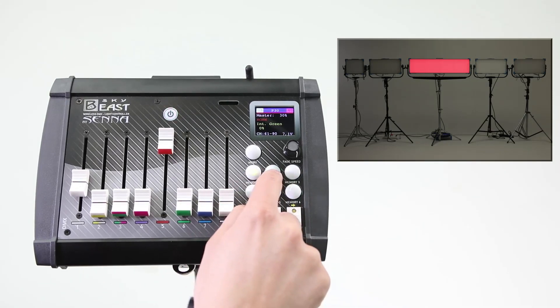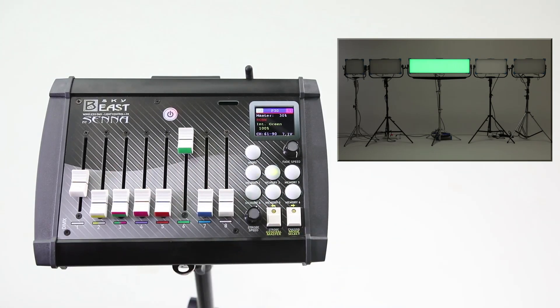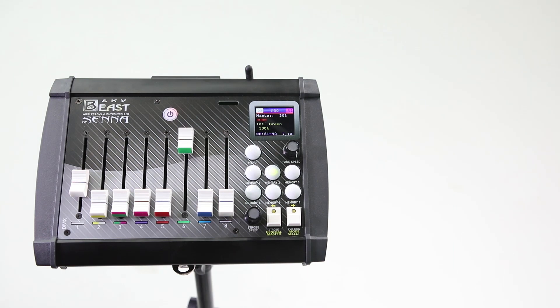So with this tutorial we've covered all the basic functions of the SkyBeast console. But that's not all. If you want to learn more advanced and creative ways to use the SkyBeast console, stay with us for the next few minutes.